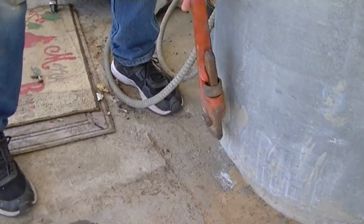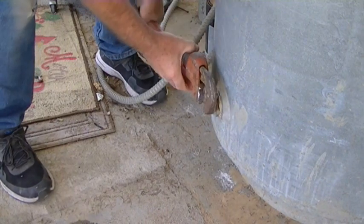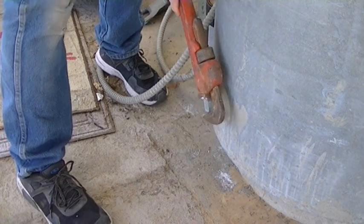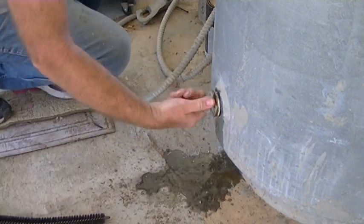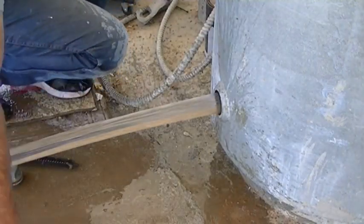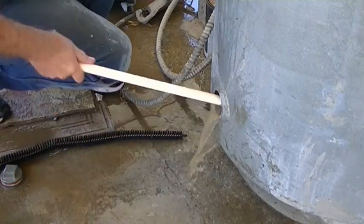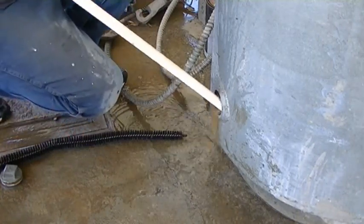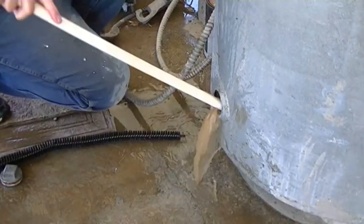I'm going to get real wet. I went ahead and turned the pump off and drained most of the pressure out of the well, so it won't be gushing out too much until I turn the pump back on. But right now I can go ahead and stir it up. I can feel it — I can feel the sediment, the sand. It's just inches thick off the bottom. I'm prying it up.